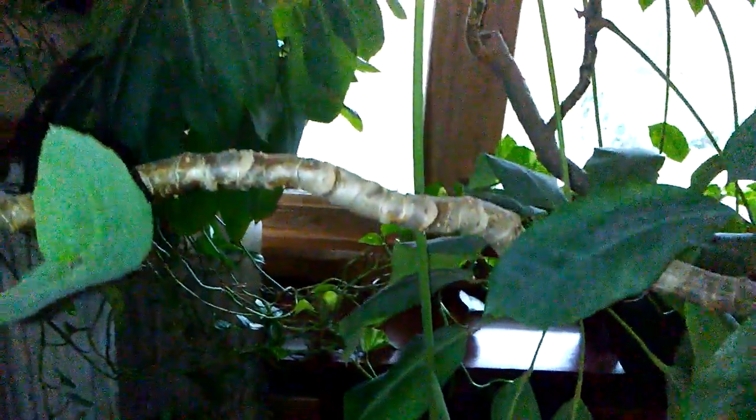Look at this aloe plant. Look at that stalk. It's right here — I'm sticking my arms straight out, which is about four and a half feet from the ground, so this has got to be at least three feet. This stalk coming up out of my aloe.